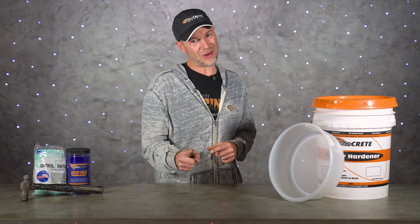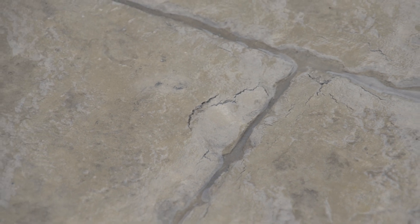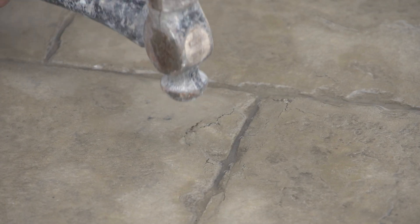What's up guys and welcome back to the Concrete Edge right here on DecoCrete TV. My name's Jeff and on today's episode we're going to be talking about those annoying little cracks that you get on the surface of stamped concrete. We're going to be going over why it happens, how we can avoid it, as well as a few ways to fix it up just in case it happens to you.